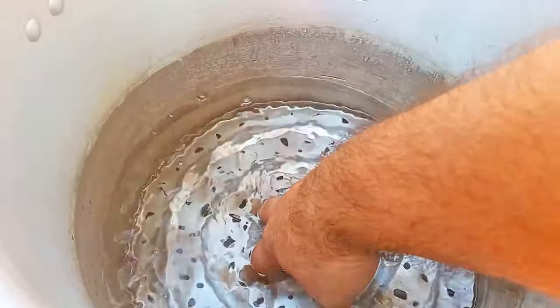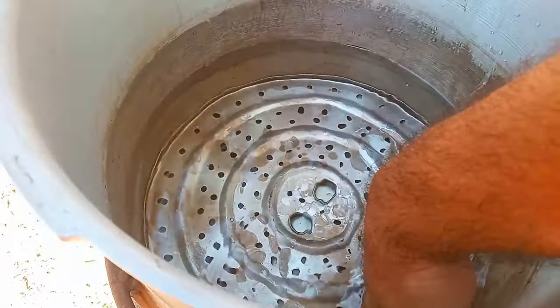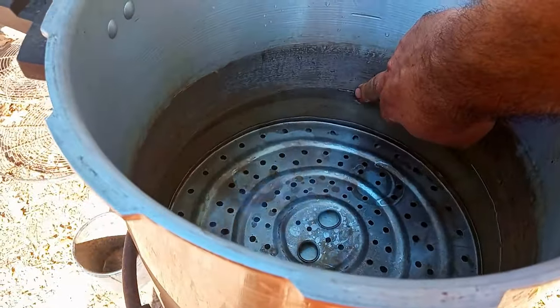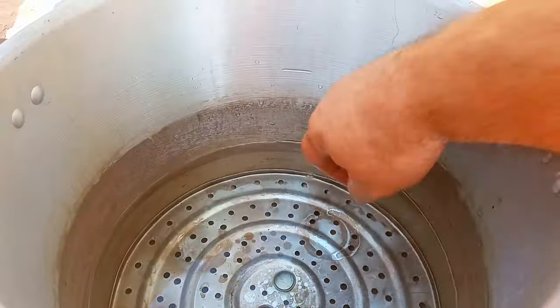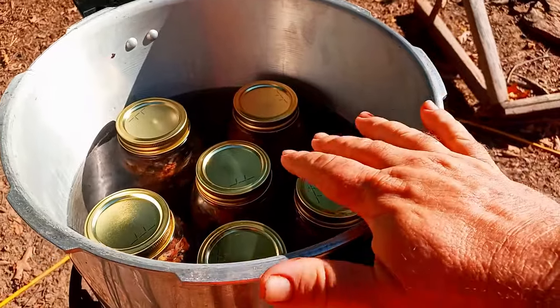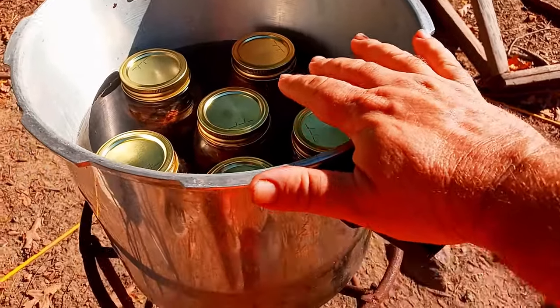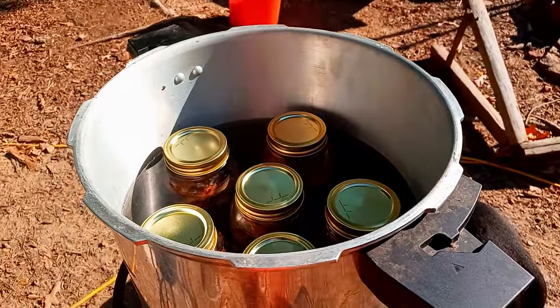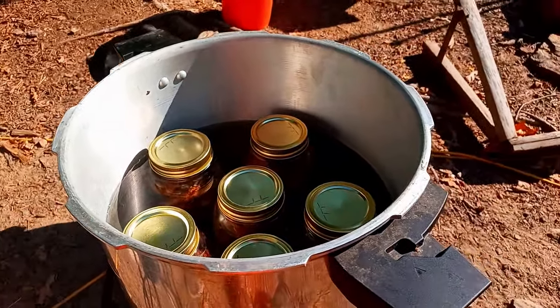I like to put the grate in the bottom to make sure my jars don't touch and the bottom stays off of it. Since we're only doing quart jars, we fill up to that line. Now that you got your jars in, everything goes in cold, at room temperature. Then you light your fire and bring it all up to temperature together. Once it starts steaming a little bit, we'll put the lid on.